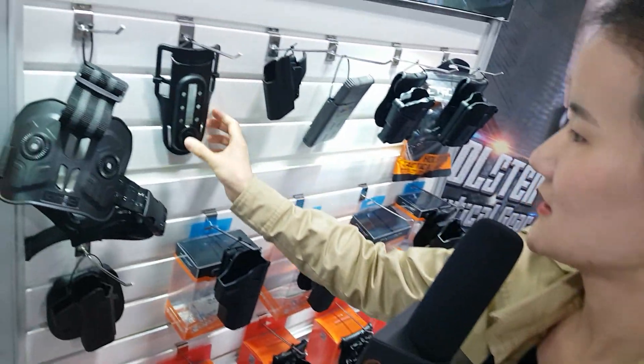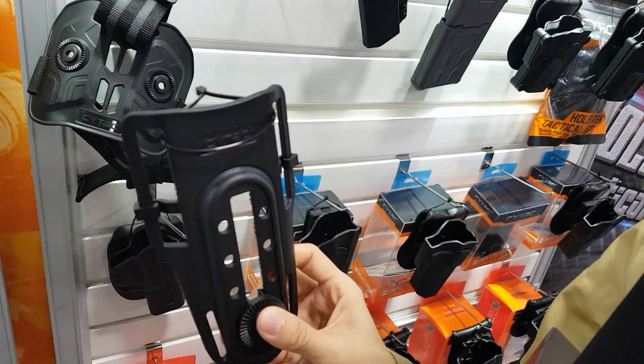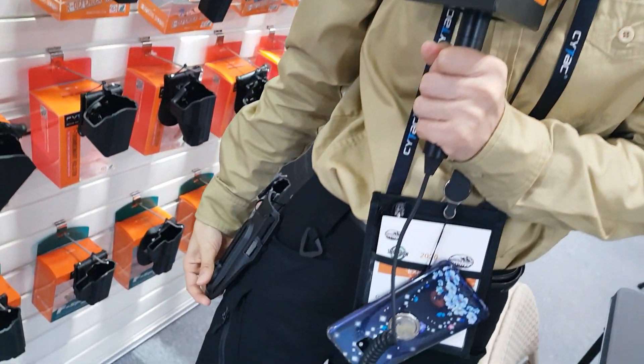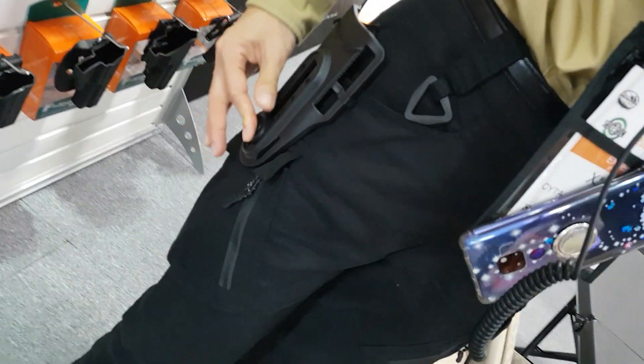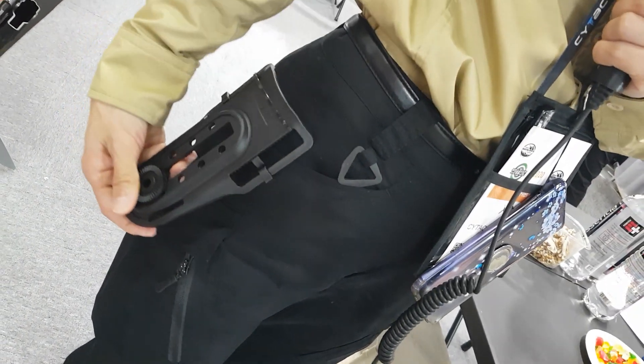And this is our new product for low ride — it's a low ride belt clip. You put it on to make your holster sit lower. Some guys would like their holster in a low ride position, so this is a very ideal choice.